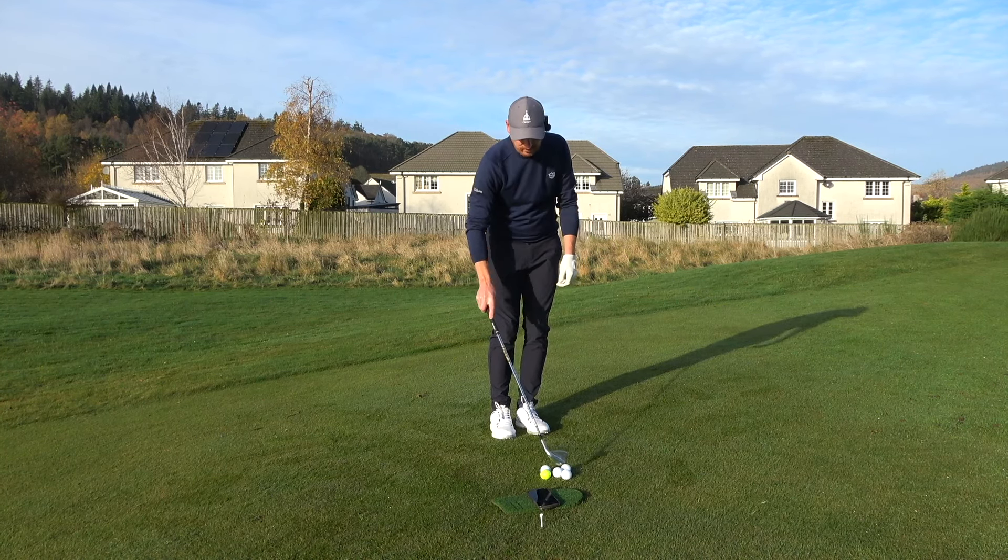These are only carrying about six or seven yards, purely because I'm focusing on strike and trying to maintain stability through impact. All I'm working on here is impact. I've hit every one of these perfect. There's been no opportunity at all for the club to bottom out too early — it is an impossibility.